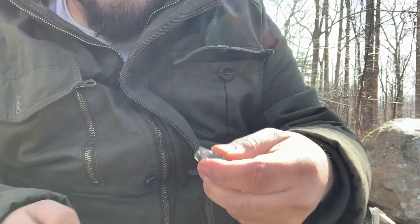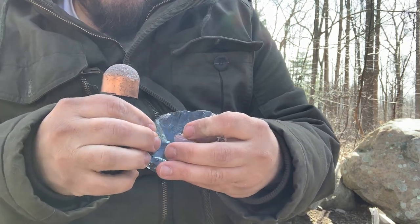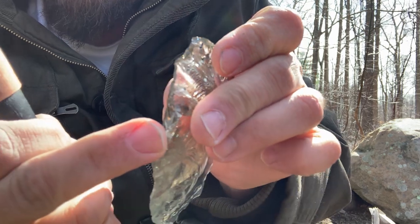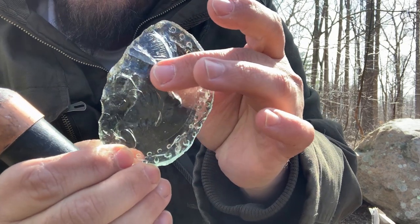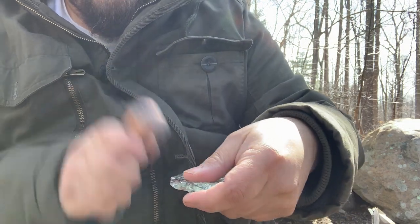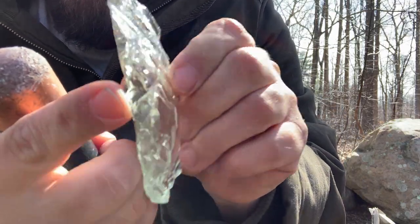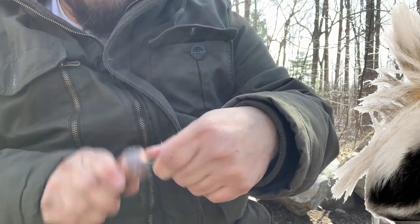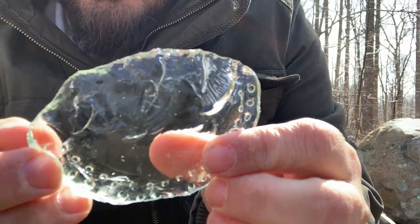Just kind of tapping it into shape. Got a nice platform right here but it's super thin right there, so we've got to be careful. I'm very lightly tapping — we don't want to break this. Usually I really, really hit hard; I'm not going to for this one. I'm just going to continually tap it into shape.